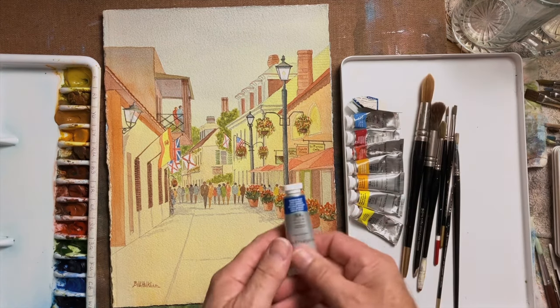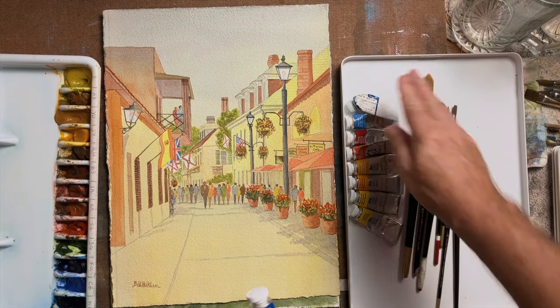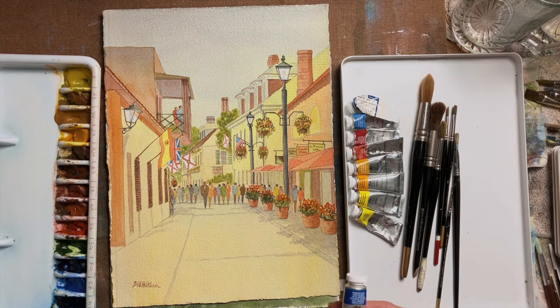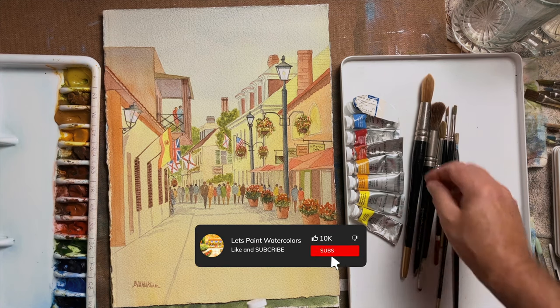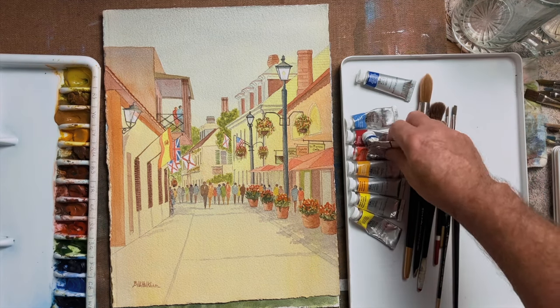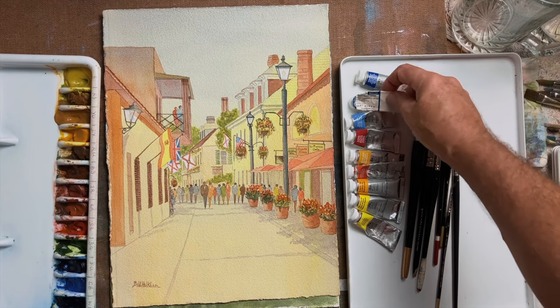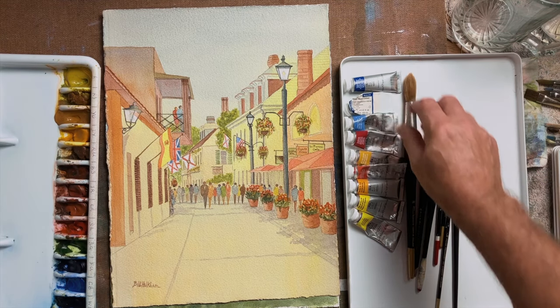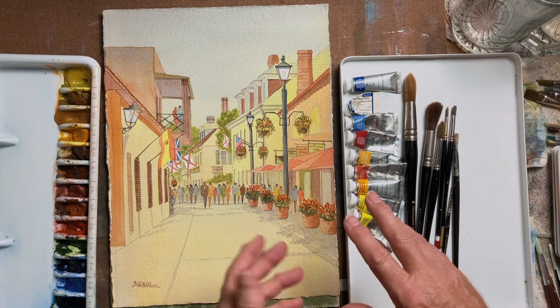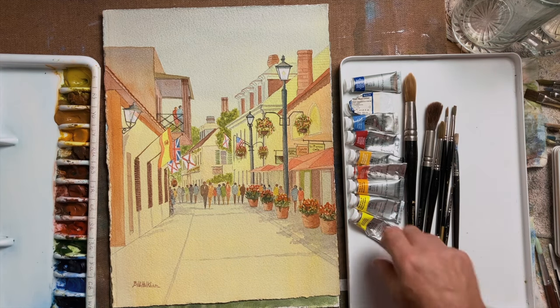I also like to use Winsor and Newton artist-quality paints. Use your three primary colors to mix up all the colors you need — I even do that for black. I don't use a lamp black, for instance; if I want a black, I'll use some French ultramarine and some light red or Indian red. Something like that makes for a very good black — it has a better tone and is not so stark.